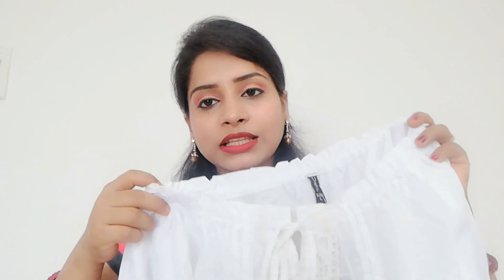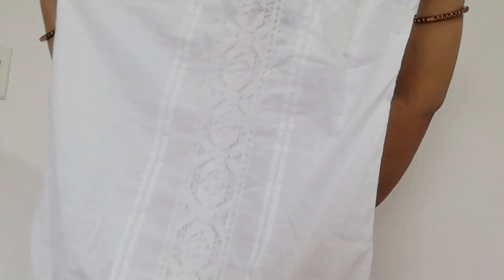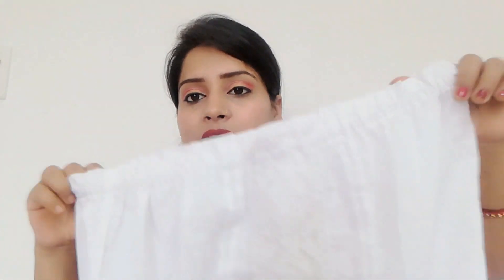The neck has a tie so you can wear it off-shoulder if you want. You can see it has an elastic type, so it sits well on the shoulder. If you don't like it on-shoulder, you can tie it off-shoulder. It is very soft and full cotton material, though it is quite thin. The lower portion also has an elastic band, so you can wear it as a balloon top or tie it differently.